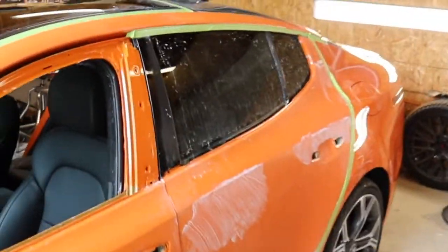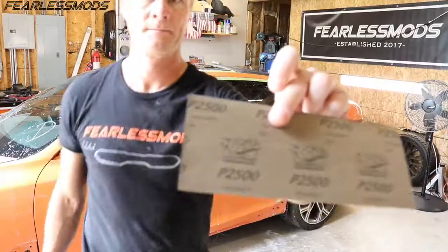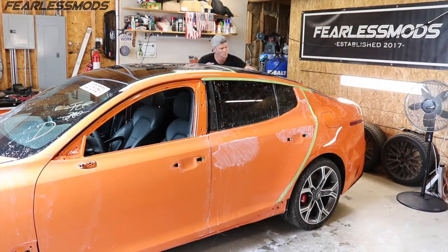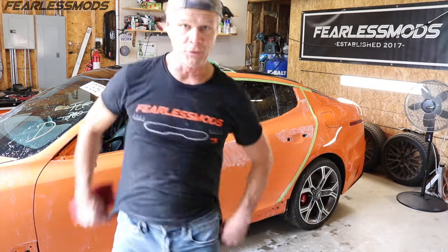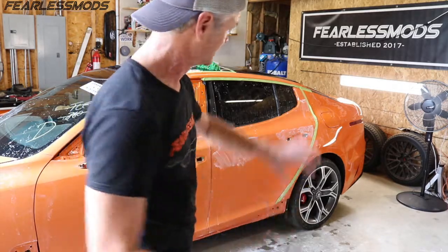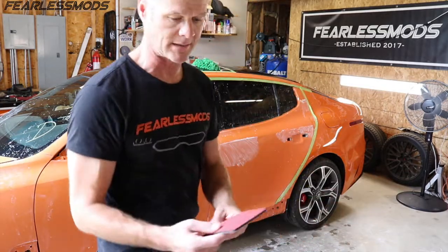Moving on to the 2500 grit — that will go much quicker because now we're not having to get to perfect; it's already there. We'll get the 2500 and then finish it with some 3000 before we go to buffing. I'm going to do the 2500 and then wipe it and do the 3000 across the whole car simultaneously.